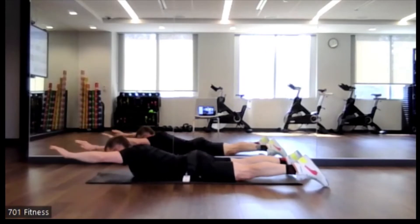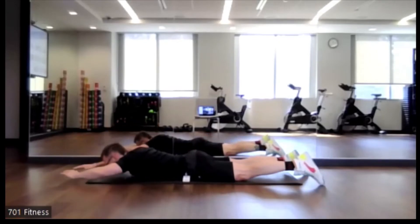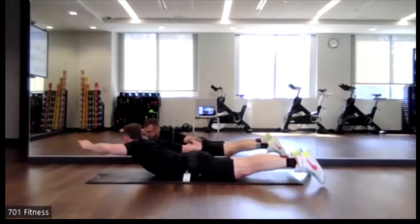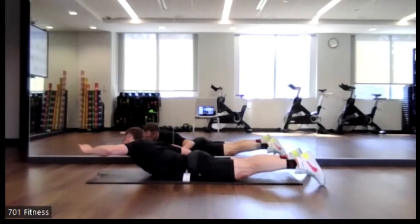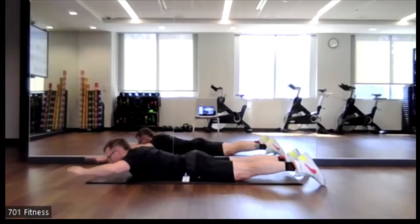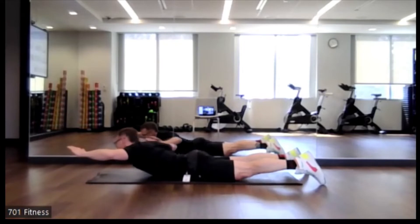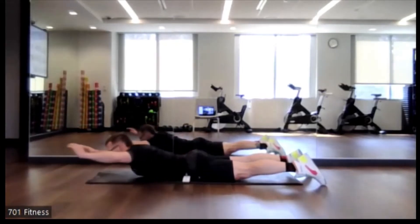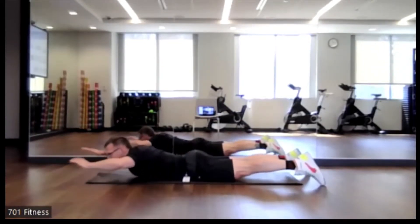So squeezing, feeling it through the low back. Squeezing through the glutes. Nice job, you got this, keep going. Just get a couple more reps for each side.